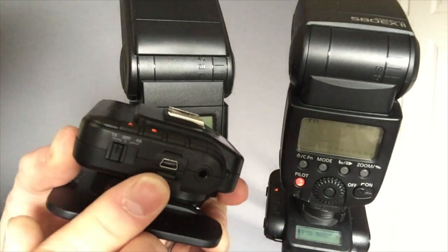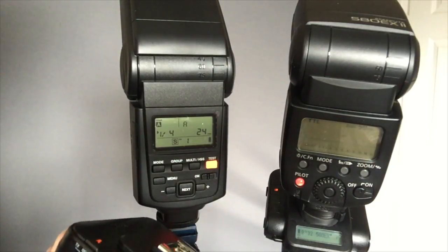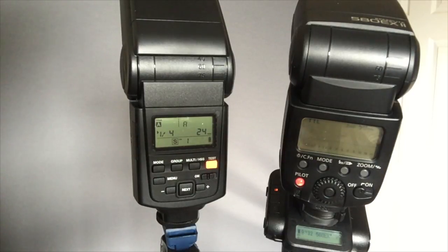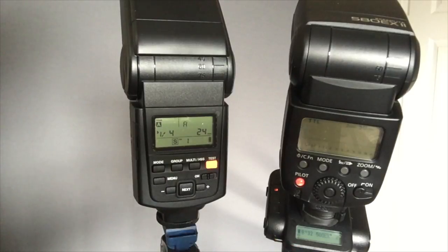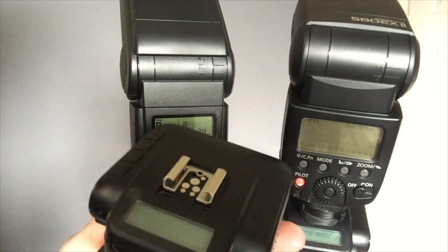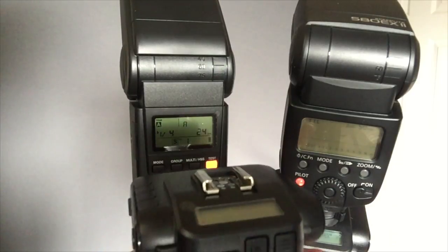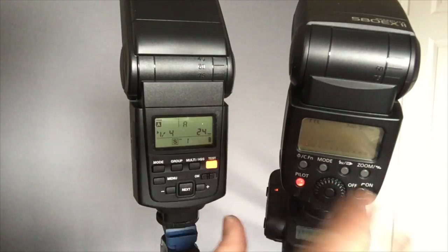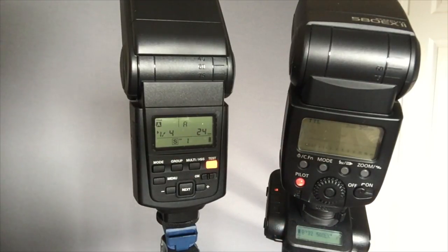It has a USB connection on the side for updating firmware — if there are any problems or new speedlights are added, they will send out a firmware update. Before every unit is sent out, I make sure the latest firmware is installed, so you don't have to worry about that. The transceiver takes two AA batteries; the speedlight takes four standard batteries. It has TTL pass-through for Canon, Fuji, and Nikon, so you could attach this to your camera and put a TTL speedlight on top and that speedlight will work in TTL mode. To be completely clear, this system is not TTL — the receiver uses the TTL in the speedlight to set the power, but it is effectively a manual flash and you set the power manually.